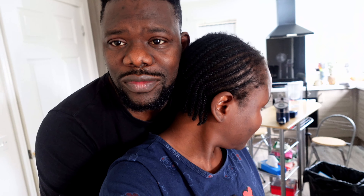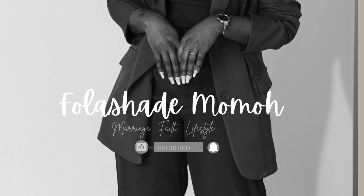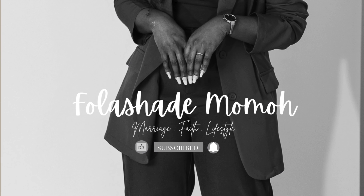Hi guys, welcome back to our channel. It's been a minute, it's been a minute guys. This is a new vlog, a new beginning. Happy New Year! I know you've been seeing one or two of my videos on YouTube but I've been working behind the scenes and you guys will be seeing more of us, more of me now. Today is a Saturday.